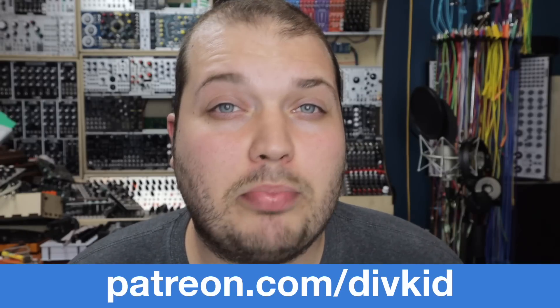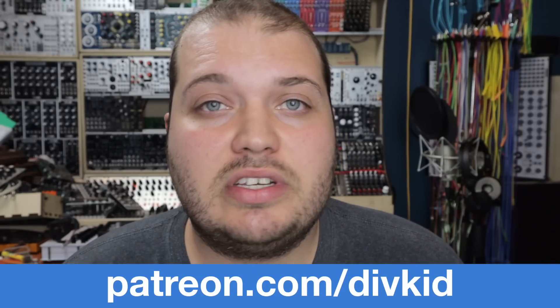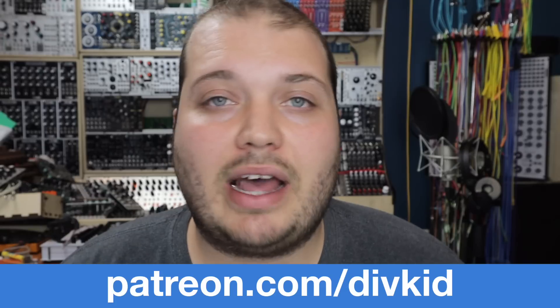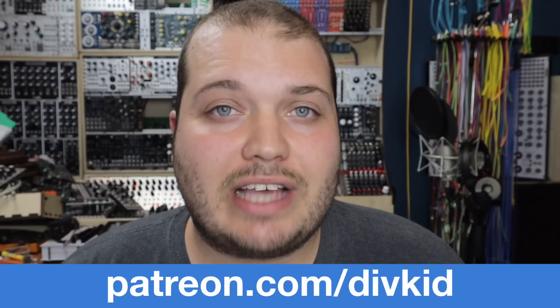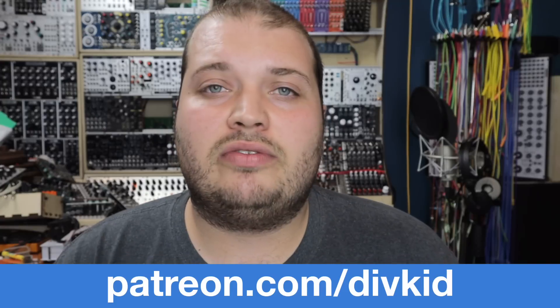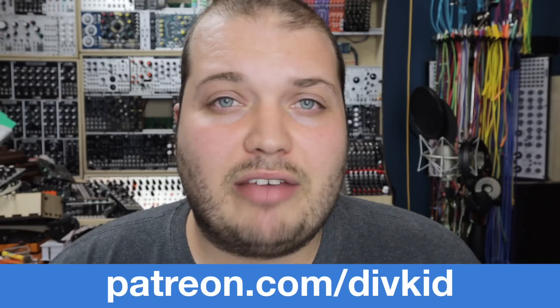Andrew at Steady State Fate has done some truly tremendous work in making such a high performance circuit. Notes and measurements and demonstrations of how accurate this is are linked in the description and in the manual. And for Patreon supporters exclusively, there's a PDF booklet documenting all the patches in this video, the concepts and the intentions.